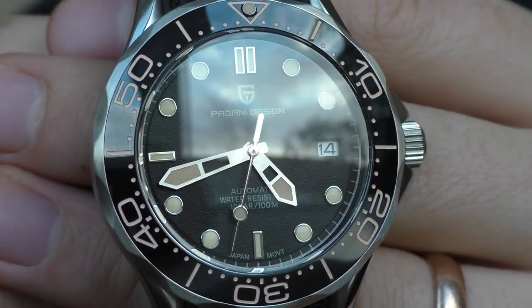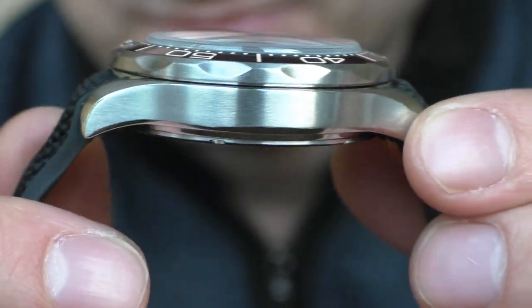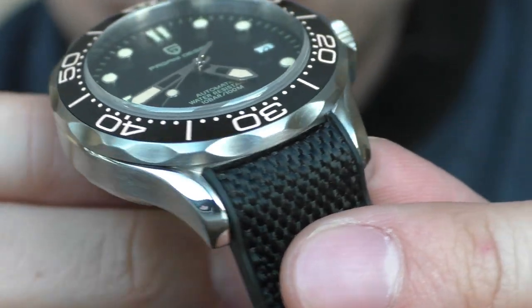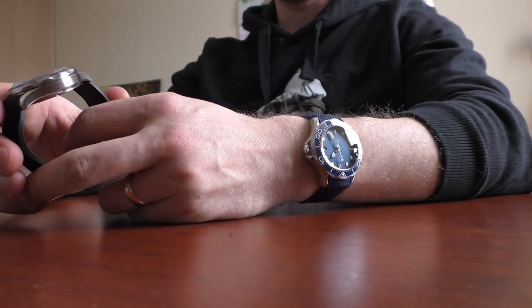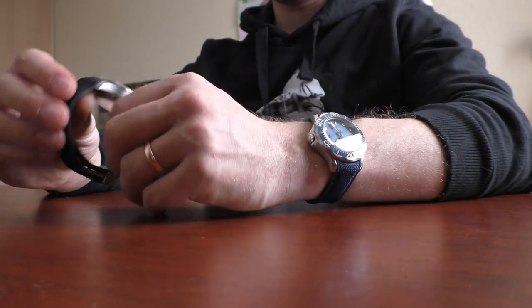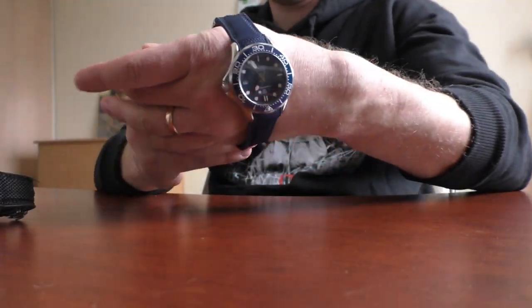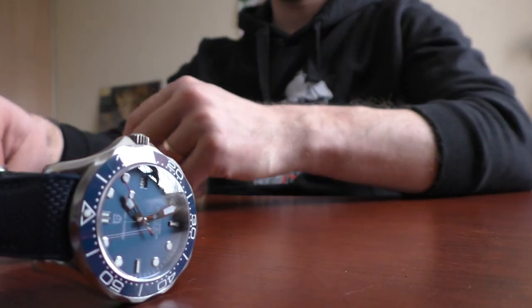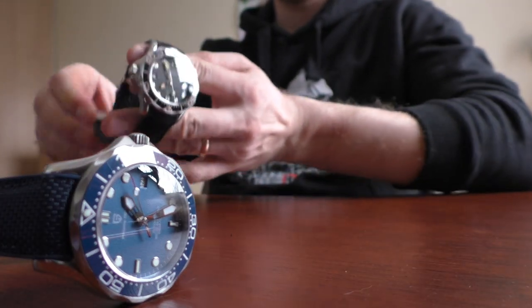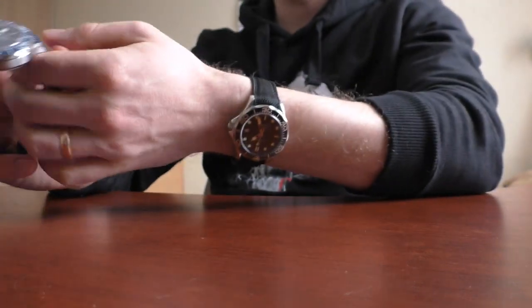About the size — sometimes sellers list incorrect sizes, so I did measurements myself. The thickness is 14 millimeters, diameter is 42 millimeters, lug-to-lug distance is 49 millimeters, and the lug width is 20 millimeters. That's it about the specs.